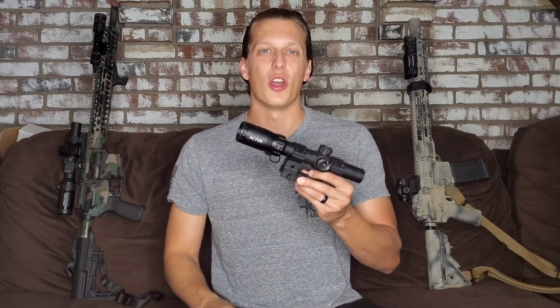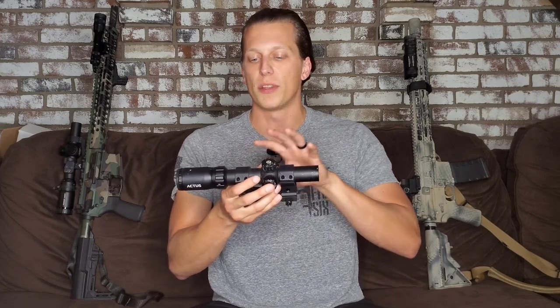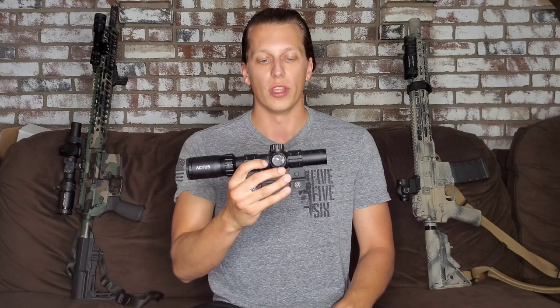Before we get to this video, I just want to let you know there's no science behind the testing that we did. We are not professional durability testers for optics. We just went out to the range and did some different drop tests that we thought were realistic — not way out there, but something like dropping your gun and seeing if the optic would hold its zero. So let's go ahead and get right to the video.